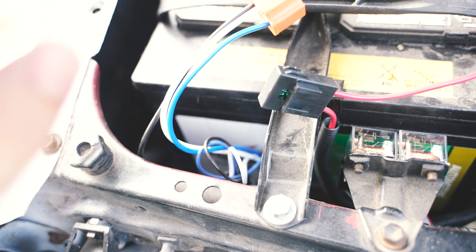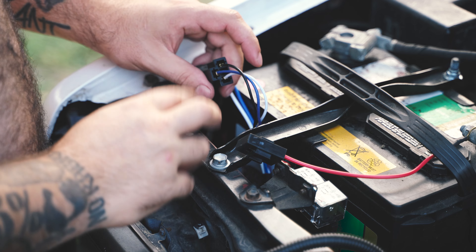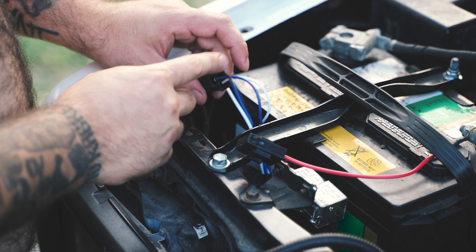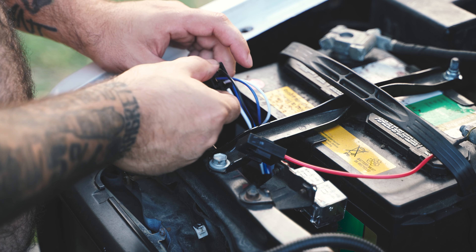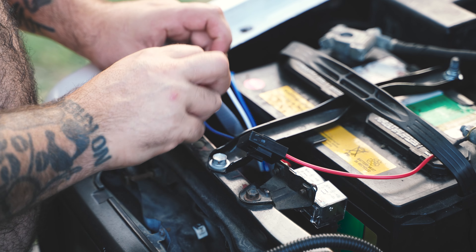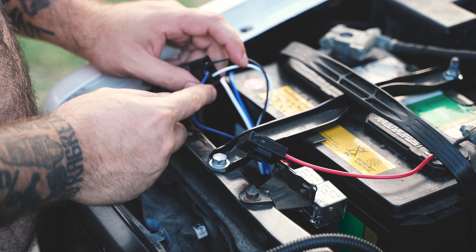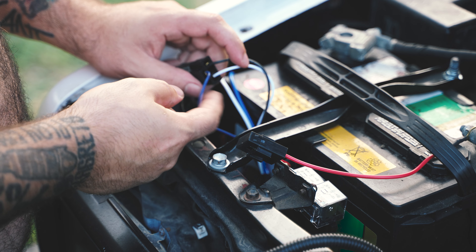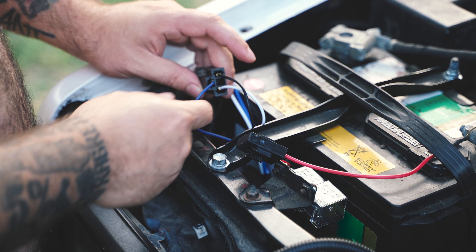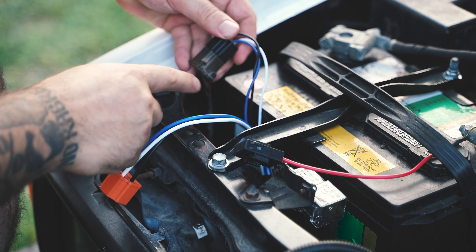I'm going to show you a problem I had with this wiring and how I fixed it. I'm going to wait for it to get a little bit darker so you can see the test light easier. The problem you might have with your LED — let's say you plug everything in, plug in your bulb, and still no power. Here's what I learned: these three wires here — you have your hot, your ground, and then this wire which I believe is for blinkers or daytime running lights.